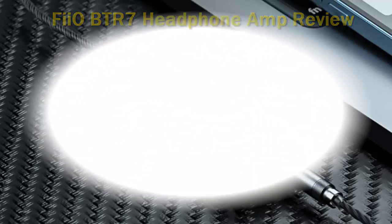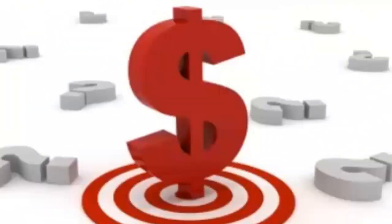I've spent countless hours with the BTR5. Check out the description for more information and the latest price.